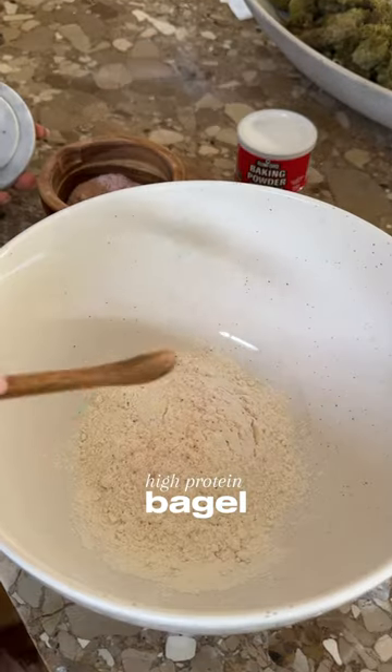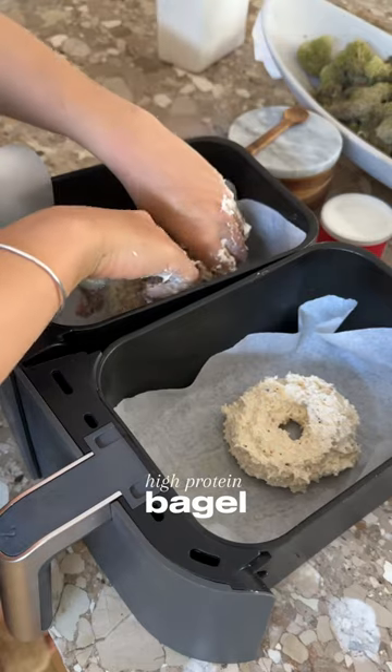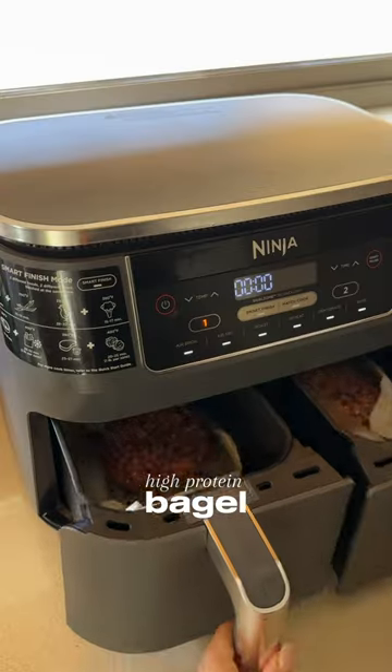If you add flour, salt, baking powder, and whipped cottage cheese to a bowl, form it into a bagel shape and toss it in the air fryer, you just made a high-protein bagel.